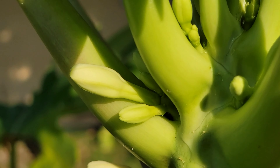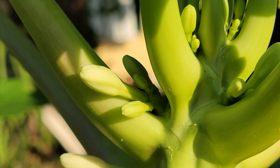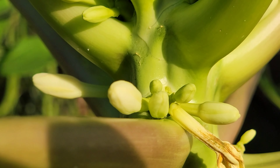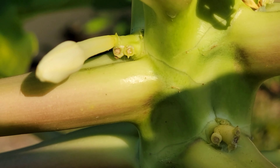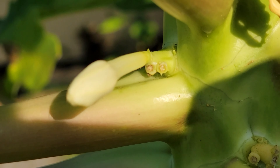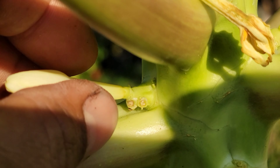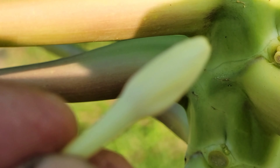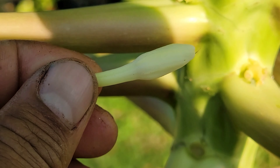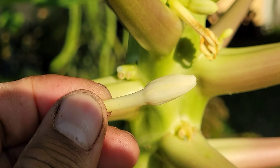This particular flower will not give you fruit — at least I've never gotten any fruit from a tree that has a flower like this. I'm going to pick this one since I know it's not going to fruit, to give you a better idea. That's what we don't want — you don't want a flower that looks like that.